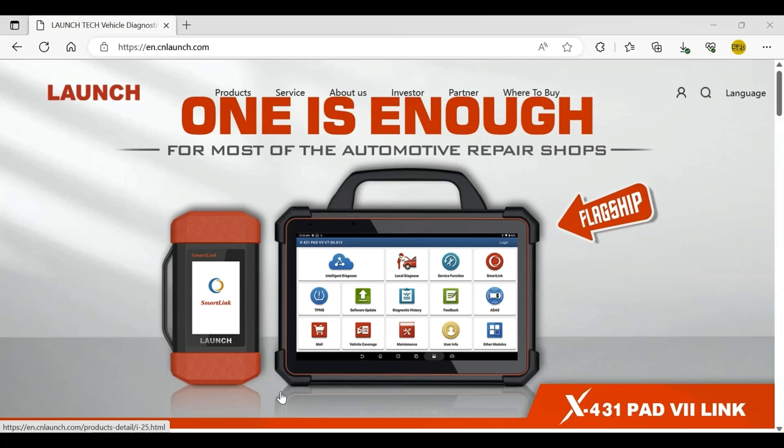Hello guys, this is the tool. In this video, I will show you how to download and install SmartLink J2513 drivers. First, launch the website.